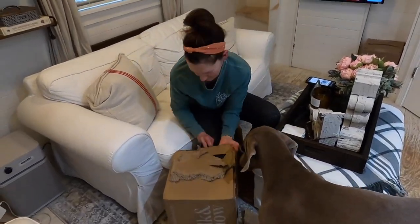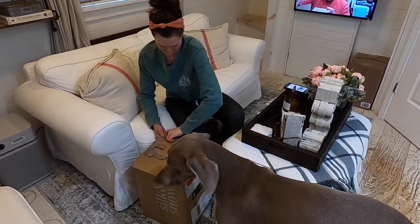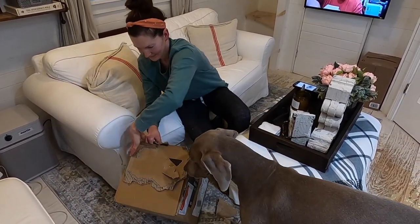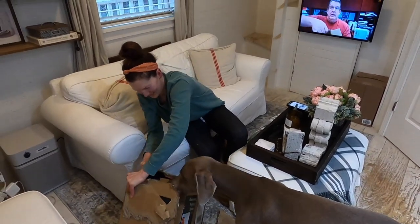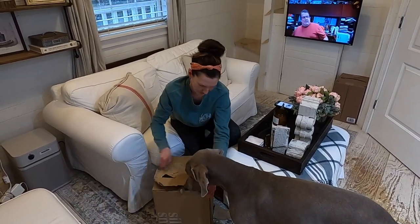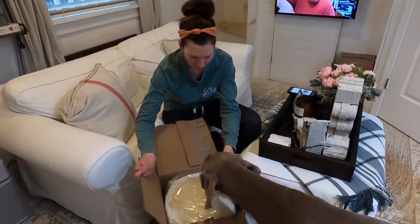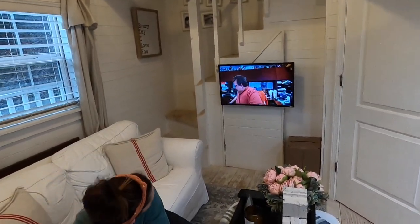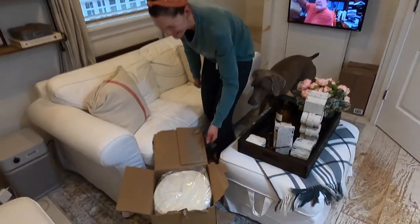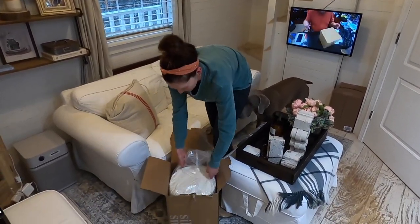Okay, there we go. I see the light at the end of the tunnel. Oh my god. Look at Dave doing an unboxing with us. Okay, we finally got it open. It only took 20 minutes. Holy Toledo.